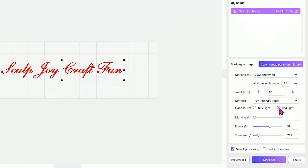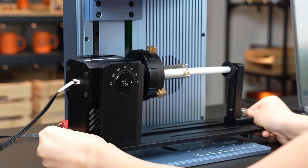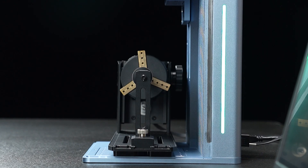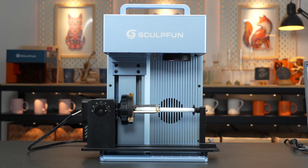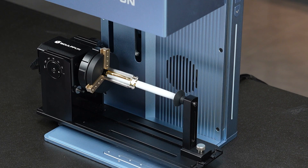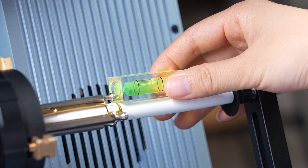Select Rally — the power is 100% and the speed is 30. We have to make sure that the engraving material (pen), the RA Pro Max, and the G9 are all in parallel. We can use a mini level to ensure the level of the engraving surface.